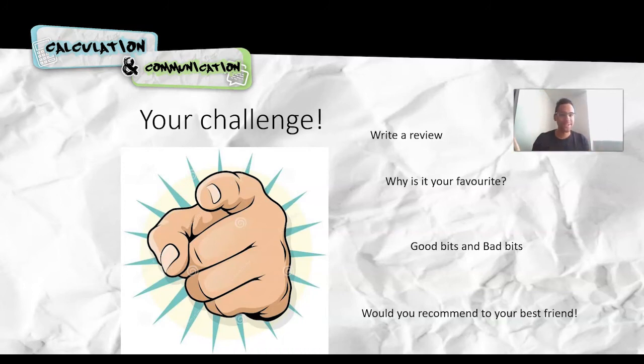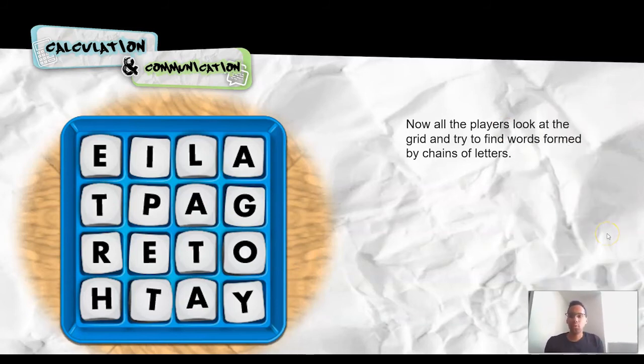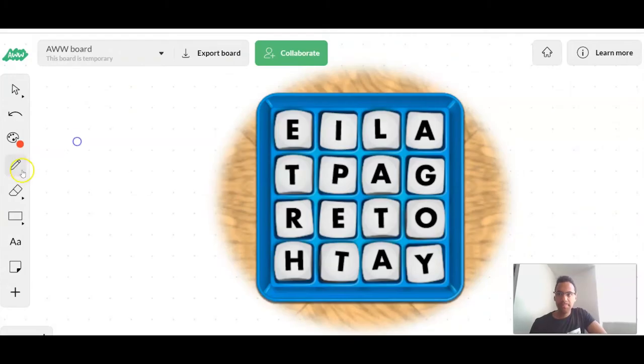It doesn't matter if I'm on your laptop or TV. You might have played this game before — you might recognise it. This is what we call Boggle. I love Boggle, one of my favourite games to play at home. What we are trying to do is — as you can see — we have 16 letters all in a grid, and the aim of the game is to try and find words formed by chains of letters. So what do I mean by chains of letters? For example, I could spell the word 'pet'. I've got P, E, T — like a word search. Can you see that the P is connected to the E and the E is connected to the T? That's what I mean by a chain of letters.